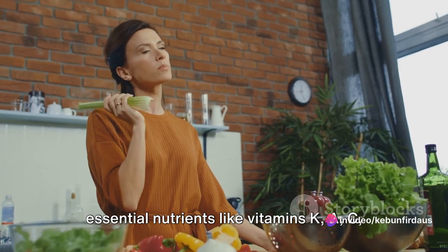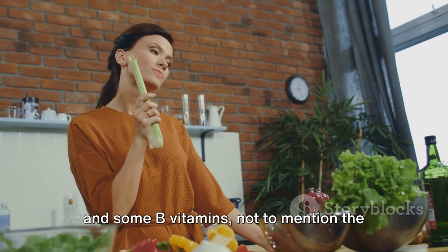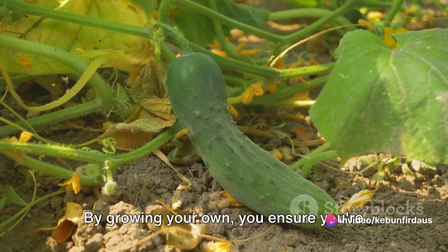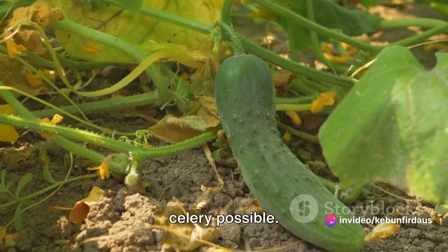Homegrown celery tends to be richer in essential nutrients like vitamins K, A, C, and some B vitamins, not to mention the dietary fiber and beneficial plant compounds it provides. By growing your own, you ensure you're getting the freshest, most nutrient-dense celery possible.